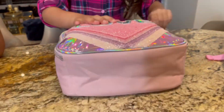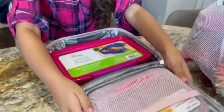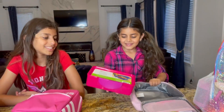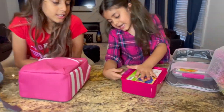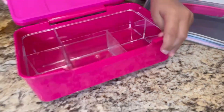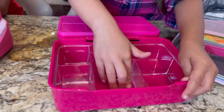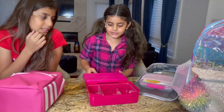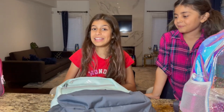And this is mine — look at Sally's, guys, so pretty and sparkly! Let's open it — ta-da! Look at this container. Here's how you open it, and you can put very organized food inside like cheese, cucumbers, sandwiches, and strawberries.